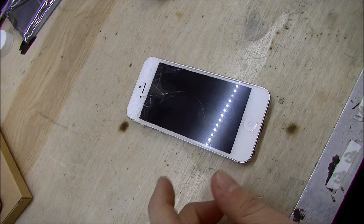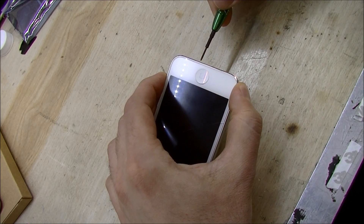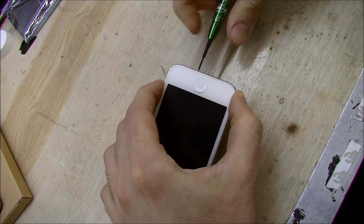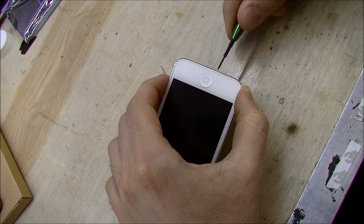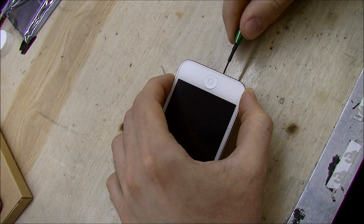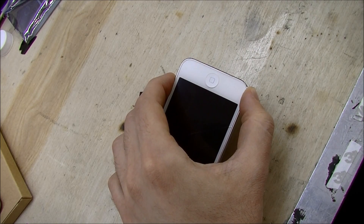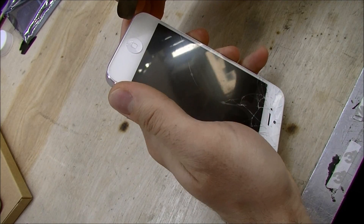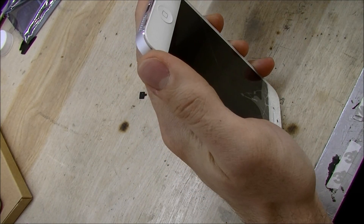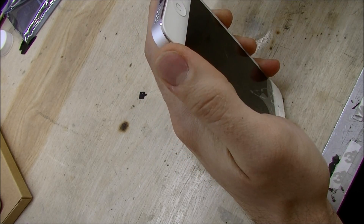All right, so here we have an iPhone 5 with a broken screen. First thing we do is remove these two pentalobe screws on the bottom of the phone. And now, unlike the iPhone 4, where you have to remove everything to get to the screen, here you can simply pry the screen out.